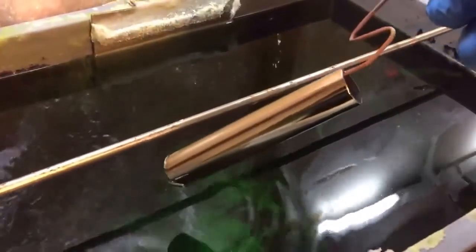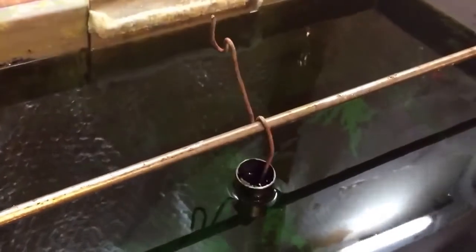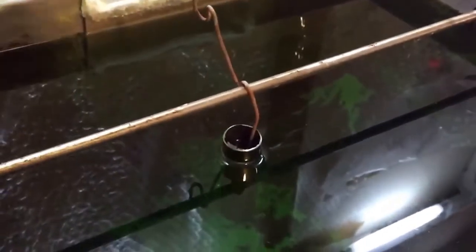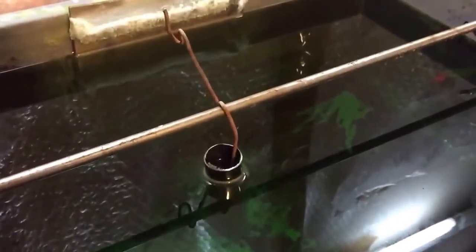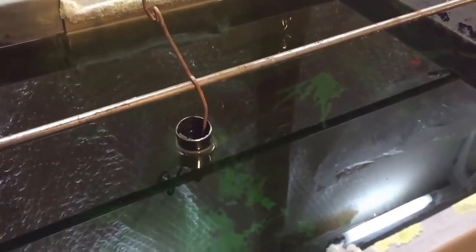Looking at the amp meter — 1.7 amps, that's fine. Between 1 and 2 amps is fine. Take it out and you can see the difference already. I didn't put it all the way in, so you can see the mark roughly where the waterline was — just a little bit of chrome left on top there where the mark is. But it's finished, basically. Take it out, rinse it very well, job done.